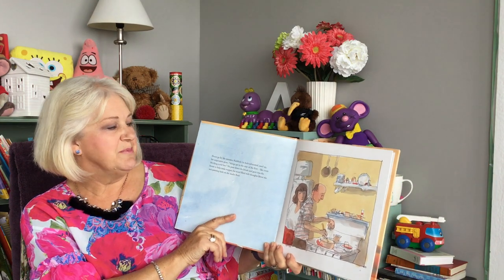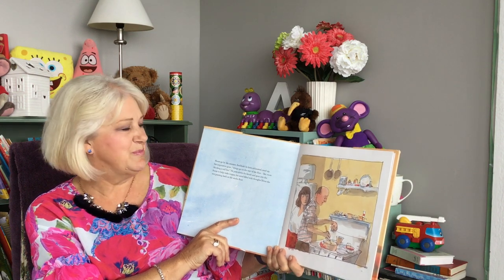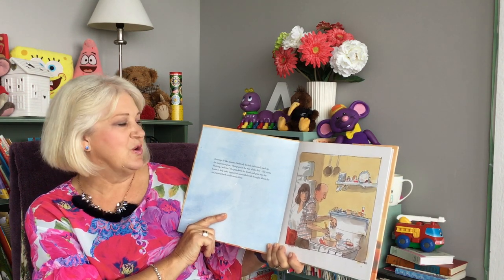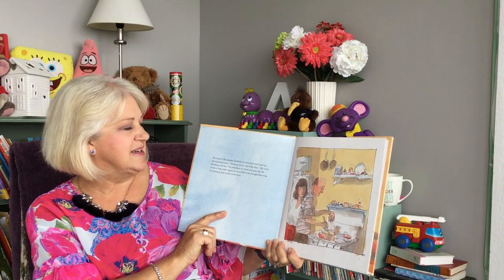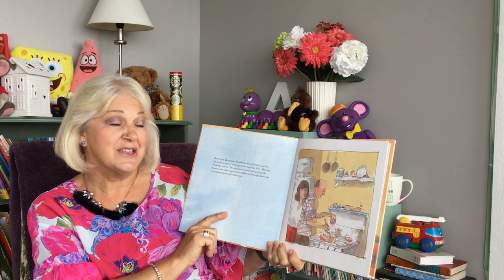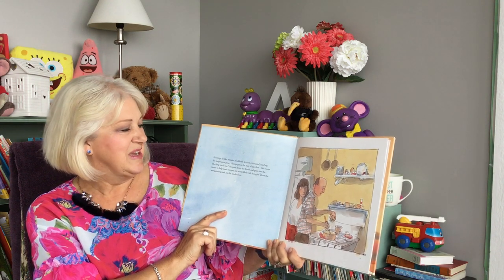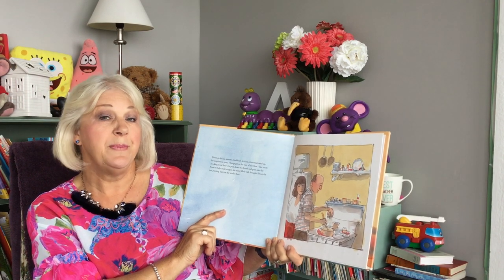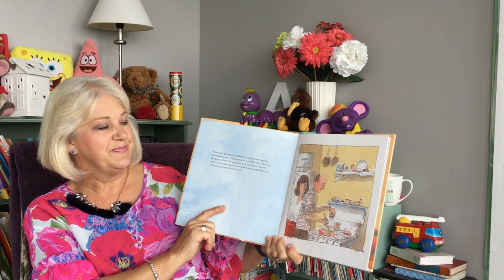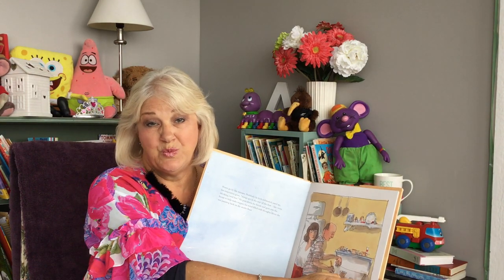Hours go by like minutes. Suddenly he feels exhausted, used up. His inspiration gone. Things get in the way of the flow, like roots blocking a soil line. He puts down the brush and goes into the house to help make supper, his mind filled with thoughts about the wet painting back on the studio floor. So he's always thinking about what it is that he's working on.